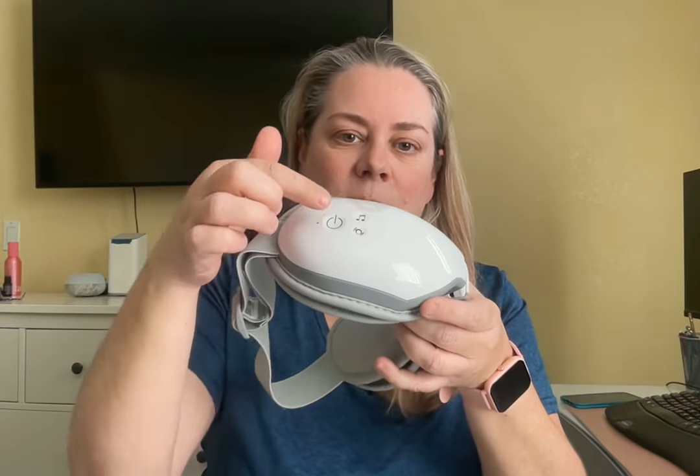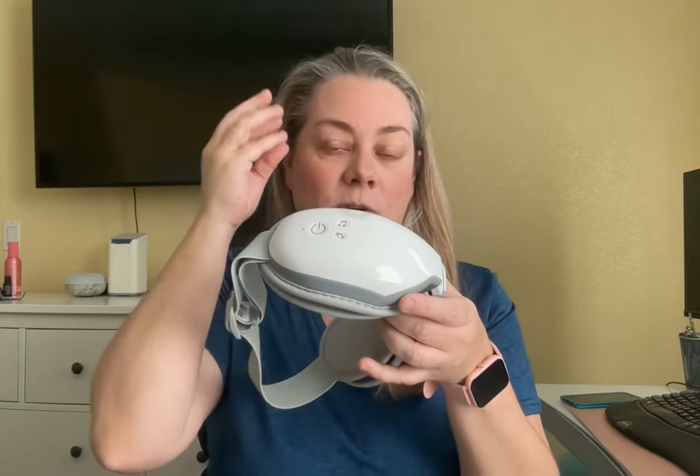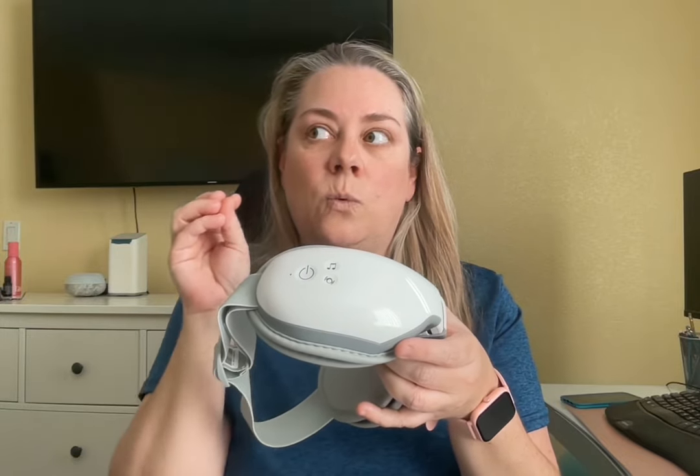It has some controls, and I usually set the controls before I put it on my face because I find that the buttons are hard to differentiate when they're on my face. So what I do is put it on the setting that I like, which is light pressure with heat — that's the setting I prefer.